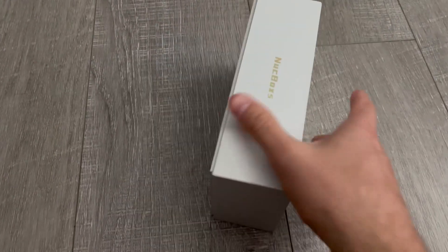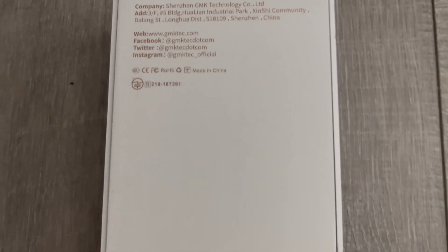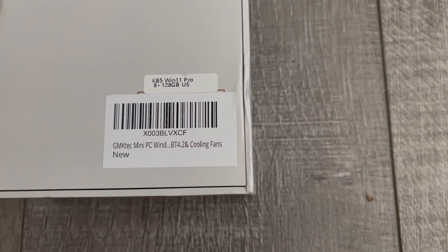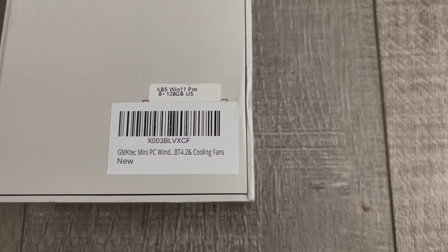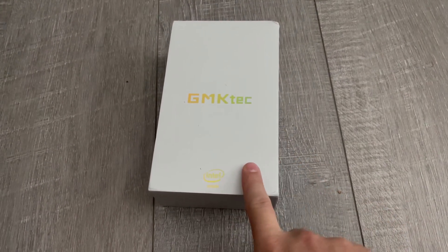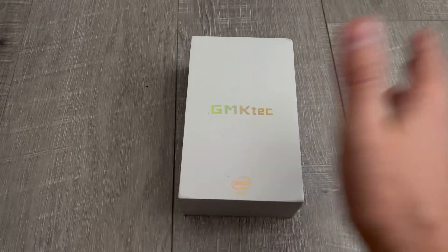It does have an Intel processor. It does have Windows 11 Pro. It has 128GB internal memory, and there's also a 256GB and a 512GB option. I have no real plans for it, so I wasn't going to spend the most. Before tax, it's $136. The 512GB was like $160 — just crazy to me.